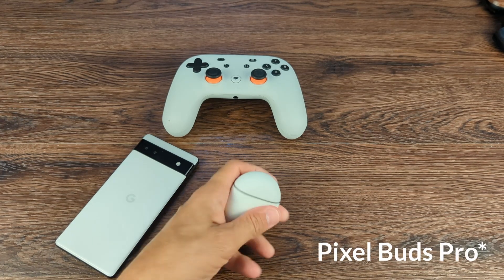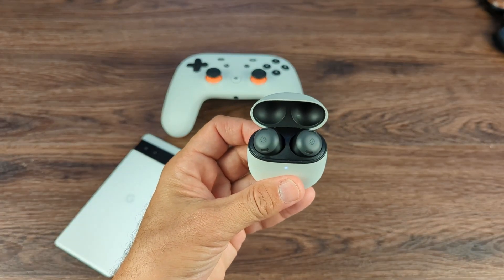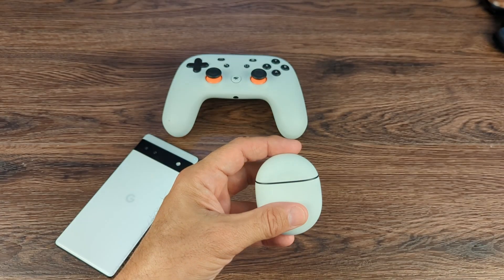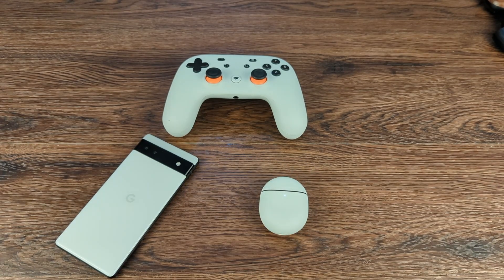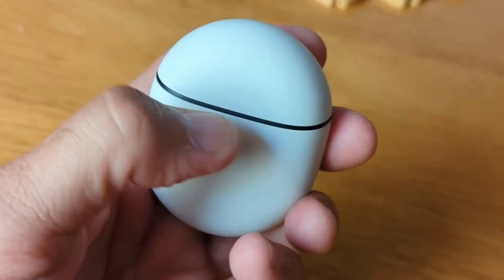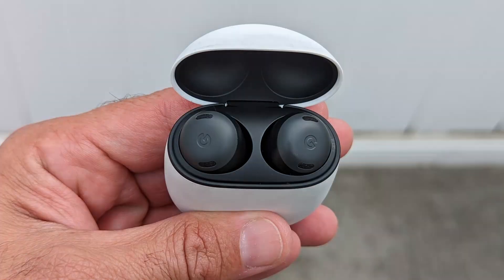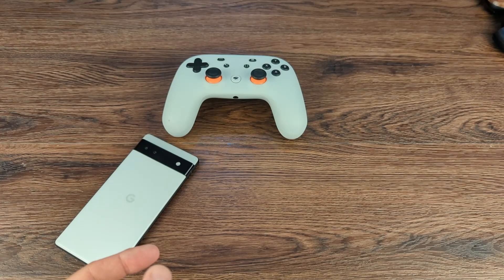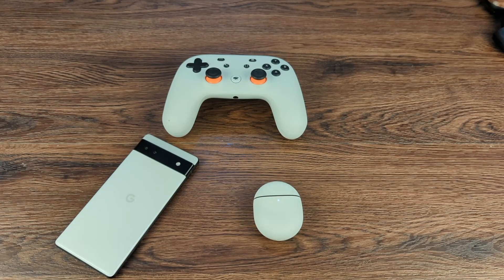The Pixel Buds Pro come in a cooler coral, fog, charcoal, and lemongrass. For me, charcoal or fog would have been the choice. The fog was sold out, so I went with the charcoal. I wanted the fog to match my Pixel 6a, but as you can see, the charcoal does as well.